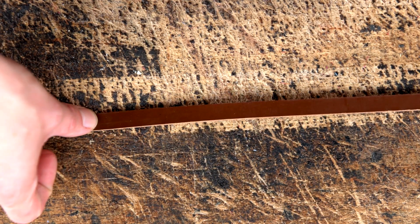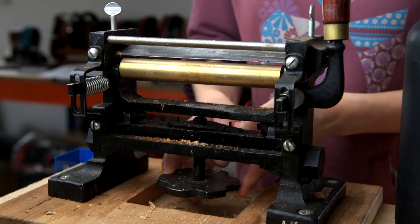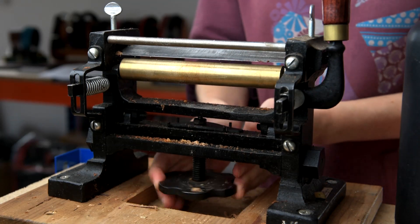All you'll need for this tutorial is a 3/8 strip of leather. We're going to split this down to about 1.5mm thick and to do this we're going to use the splitting machine.